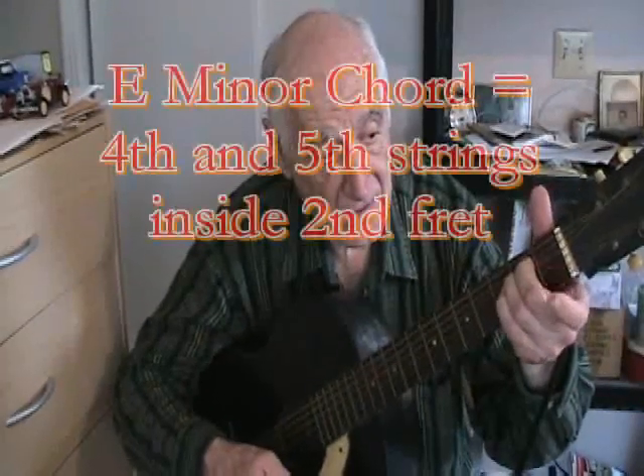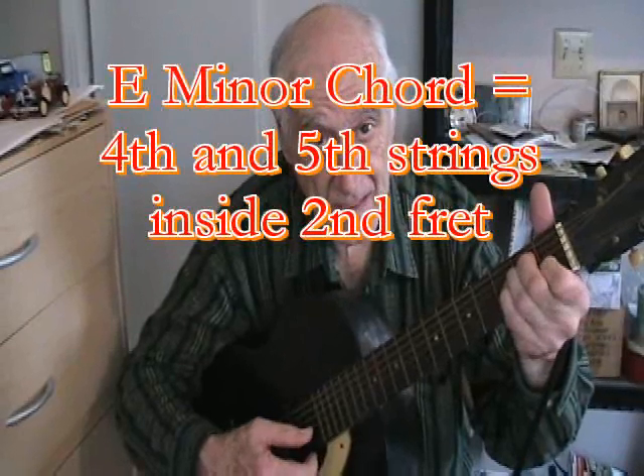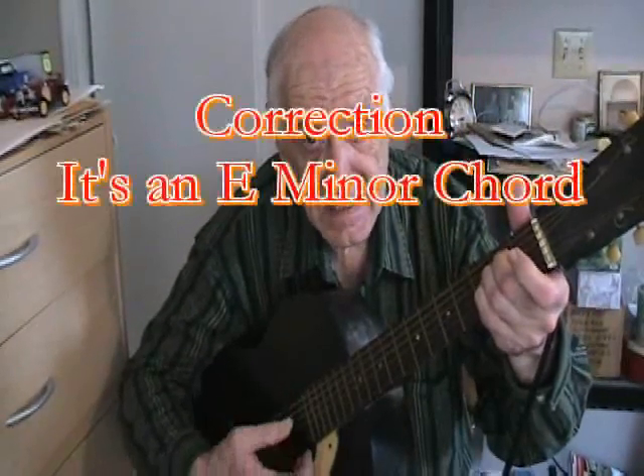The E chord has the third string inside the first fret and the fourth and fifth strings inside the second fret pressed down. There's my E chord. Now when I remove my first finger from the third string inside the first fret, it becomes a sad-sounding E chord — that's the E minor.